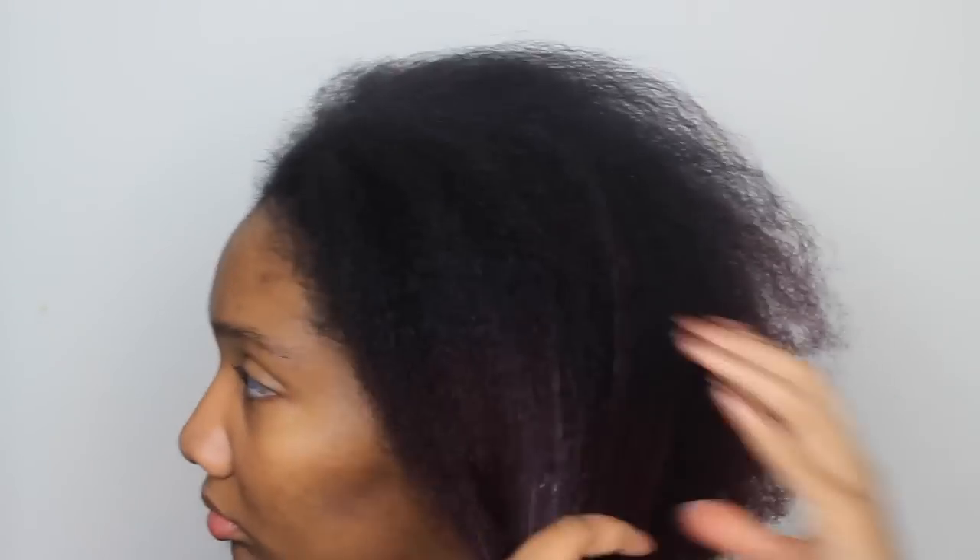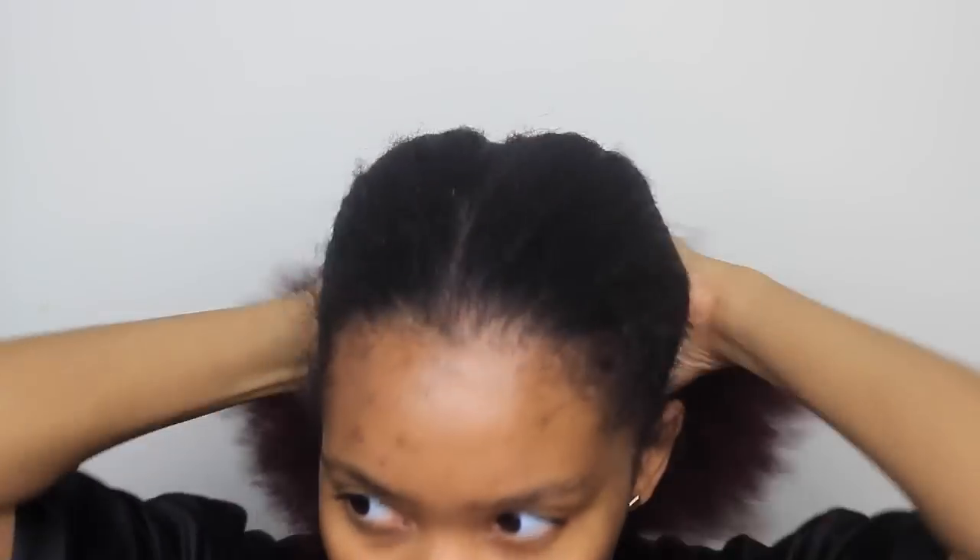I started off with stretched hair. The way I stretch my hair is I just have my hair in a ponytail and then I took it out and combed it out. There are other ways to stretch your hair — I like braiding it, or combing it when it's wet and just letting it air dry out.